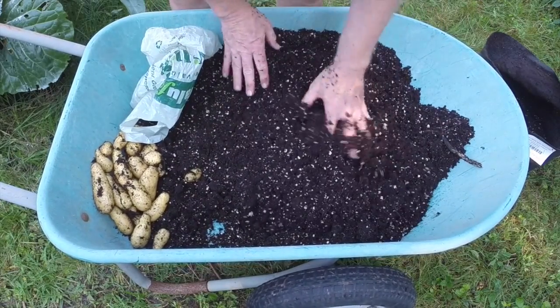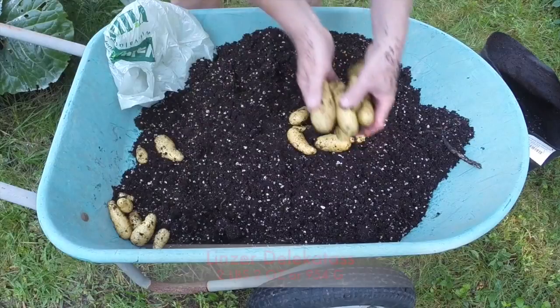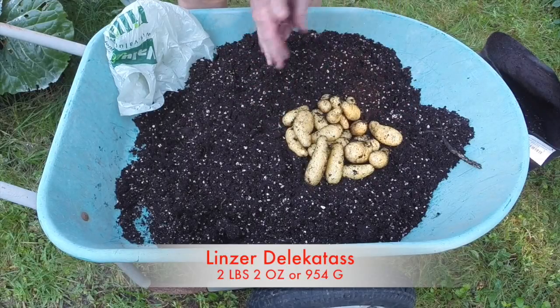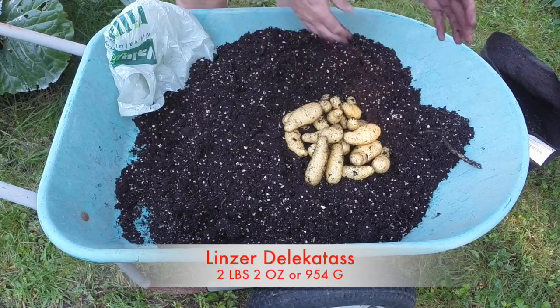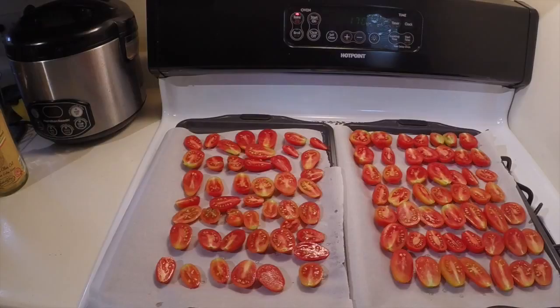Sometimes I do these reveals and I get back on the computer editing the video and I can see from the video that I'm watching where I missed one — I can back out and get it. That's happened a couple of times. I'm looking forward to boiling some of those with dinner this evening. I'll put a weight on the screen. I weigh my potatoes on the kitchen scales when I get back to the house. Before I explain what I'm up to here, I just want to say to Ian, you're absolutely right — the Linzer Delicatesse is an excellent potato.